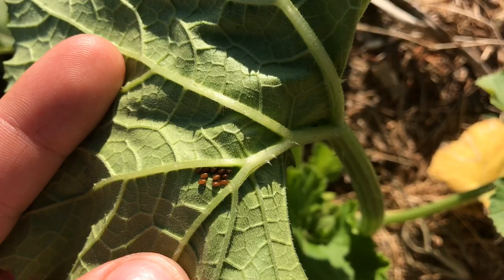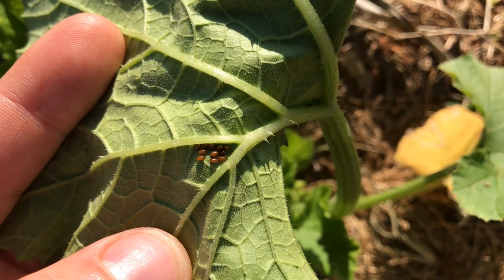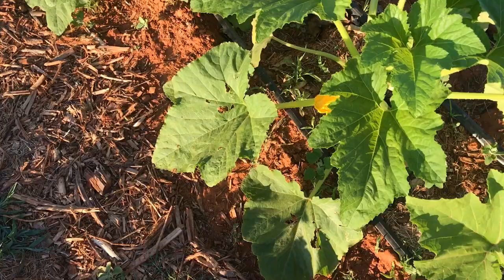If you check pretty frequently and you remove the eggs or squish them with your fingers, scrape them off with a butter knife, you'll stay on top of them and they won't become as big of a problem.